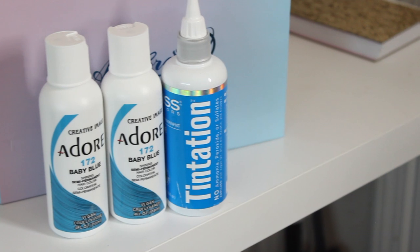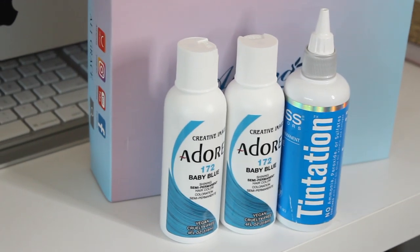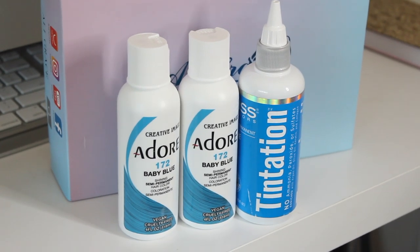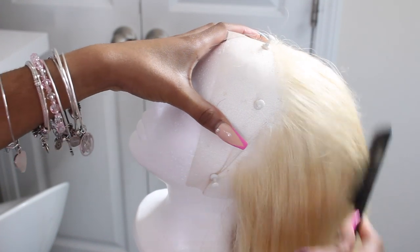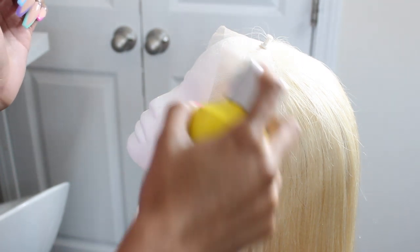These are the colors that I used on the wig. They'll be listed in the description box if you guys are interested. So I started by combing the hair back, and then I just sprayed the lace with Got2b Glued so that the lace wouldn't get dyed with the dye.